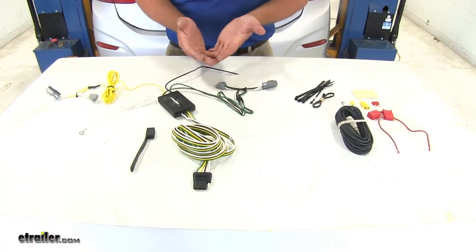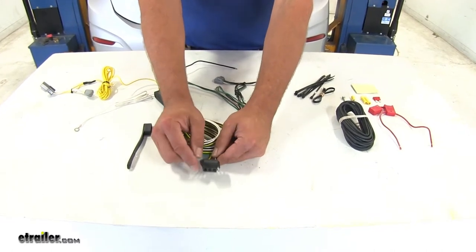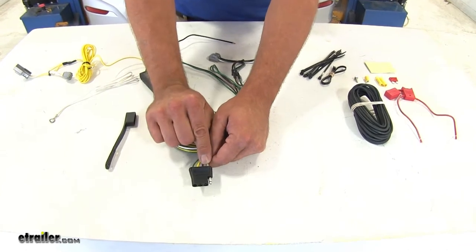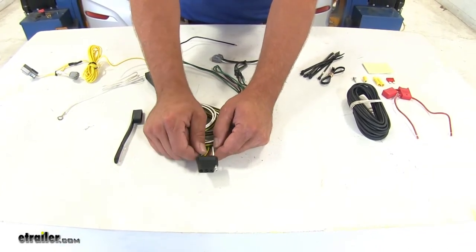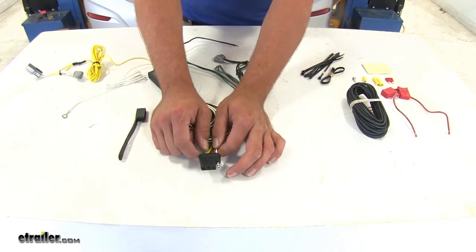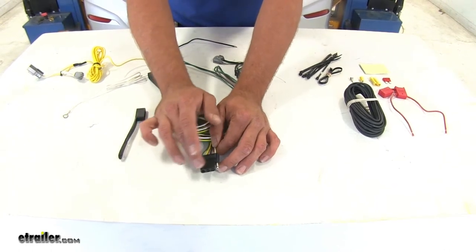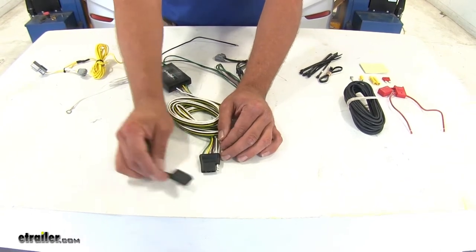Here's what your wiring kit's going to look like when you pull it out of the package. This is the plug-in we're looking for. This gives us a standard 4-Pole Flat Trailer Connector that's going to include running lights, left turn and brake signal, right turn and brake signal, and also a ground to the vehicle so it keeps everything working properly. This is going to fit any standard 4-Pole Trailer Connector as long as it's flat, just like this one. Also a dust cover to cap that off.